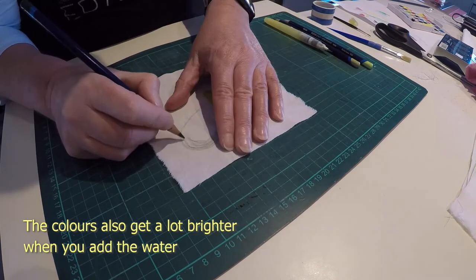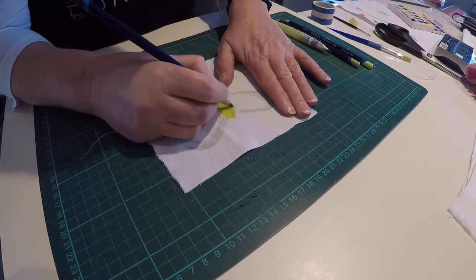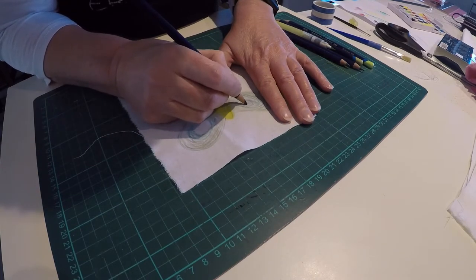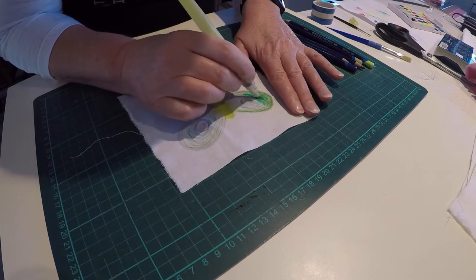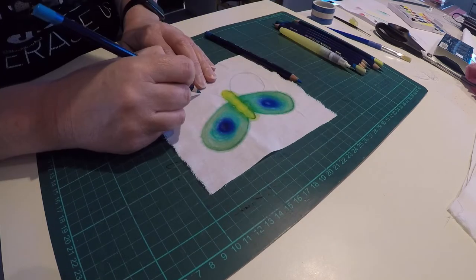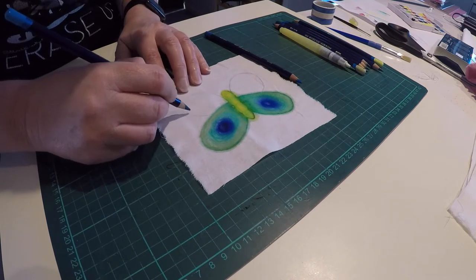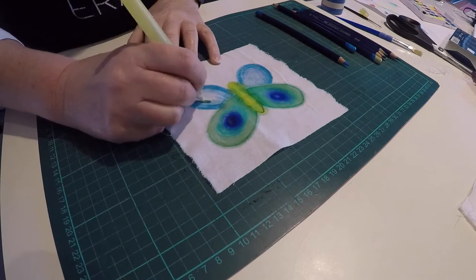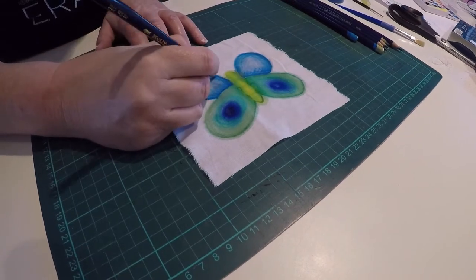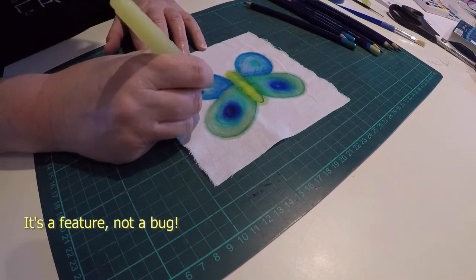I decided to start with something that would be really simple to draw, so I started with a butterfly. I just drew the shape freehand and coloured in, then added water to blend the colours together. I think you're actually supposed to put sizing on the fabric first so that the colours don't run, but I actually kind of liked the way the colour was leaking into the surrounding fabric — it felt like it was adding almost a shadow effect. So I thought I'll just let it happen and make that part of the design.